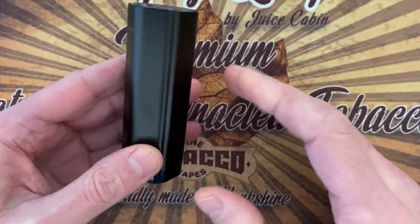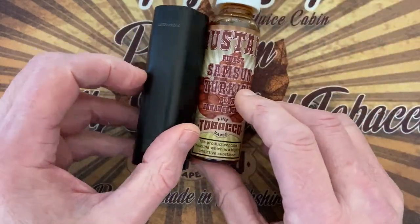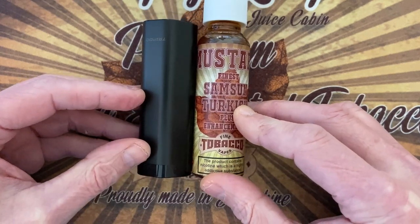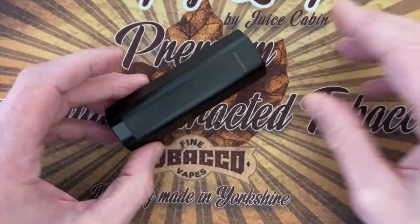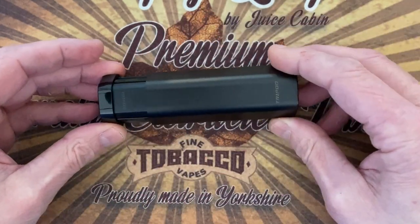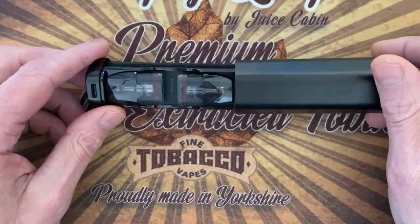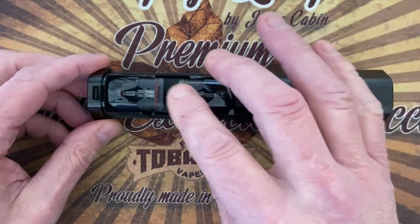This size is tiny. I've got here a bottle of juice — it's like a 50ml short fill, even shorter — and this is the case. Here's the magic: here's your pod, and two spare pods on this side. It's magnetic.